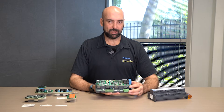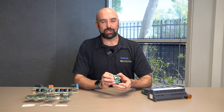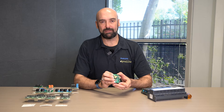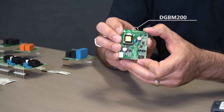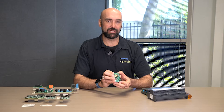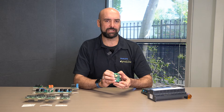Looking at some individual module functionality — this is our DGBM200 module, which is two channels that can be selected for either 1-to-10 outputs or DALI broadcast. When in DALI broadcast mode we can drive the units into tunable white, allowing for a cost-effective method of delivering DALI tunable white without the complexity of having to go through DALI addressing.